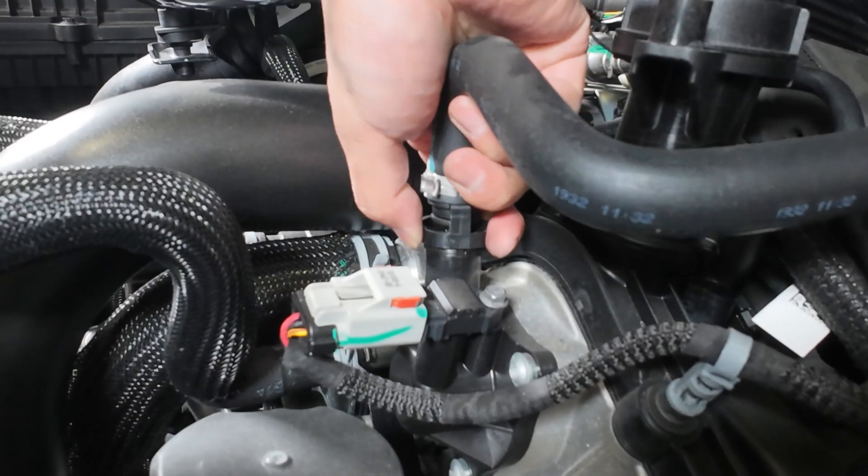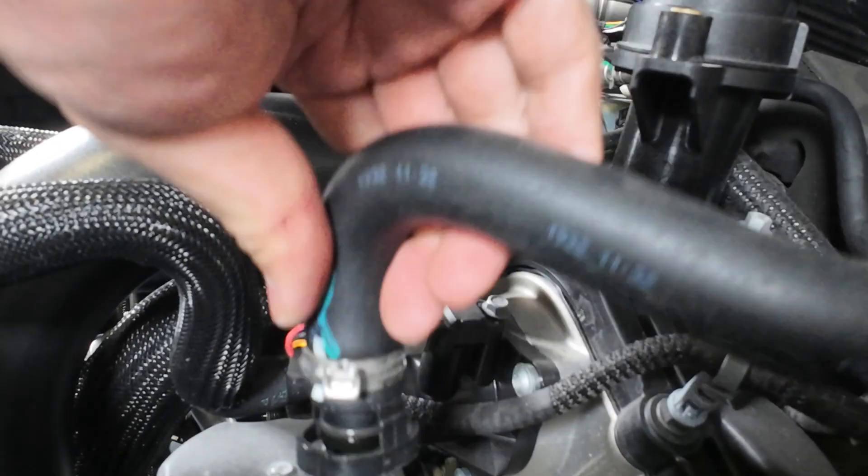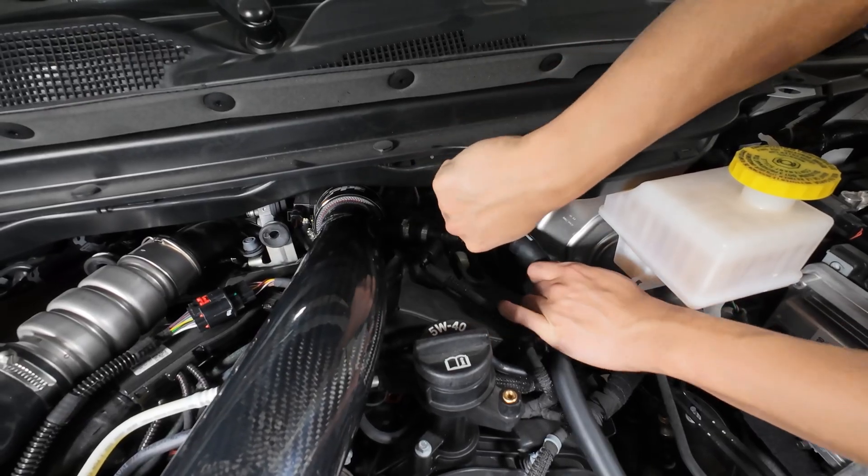Step 3: Release the quick disconnect fitting from the crankcase breather tube on the front of the engine. Remove the factory CCV hose. Step 4: Disconnect the CCV hose from the intake tube.